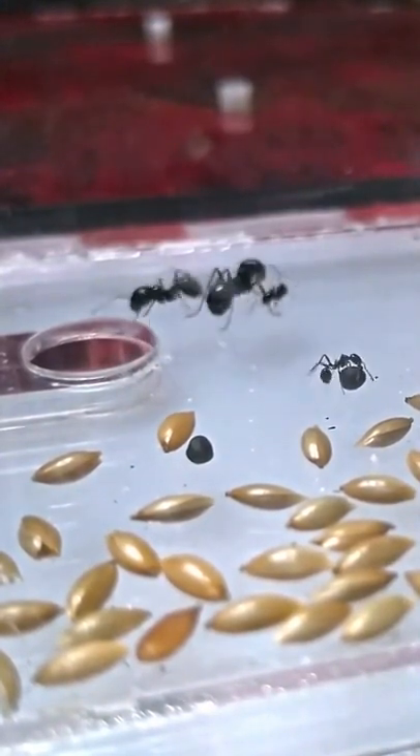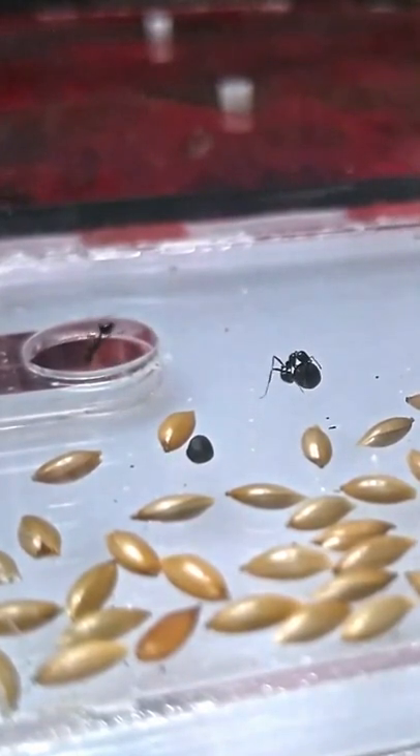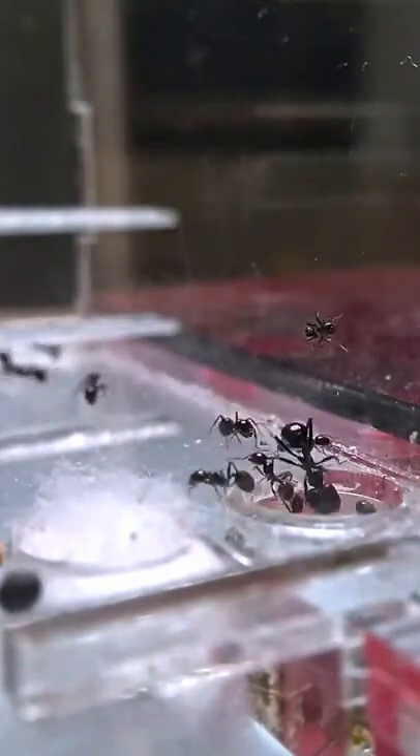Messor barbarus is monogyne, which means that the colonies of this species accept only one queen. The nuptial flights of this species usually occur in the spring, between late March and June. They mainly eat seeds, but you can also give them almost every type of insect.